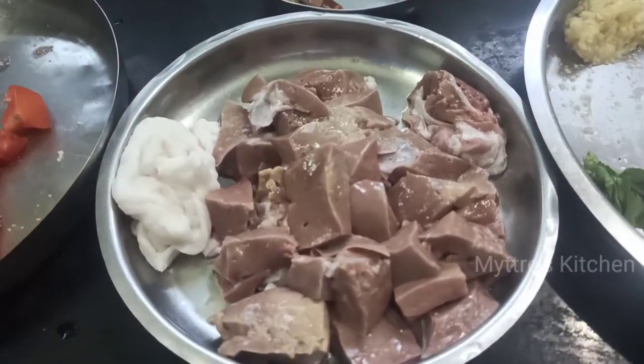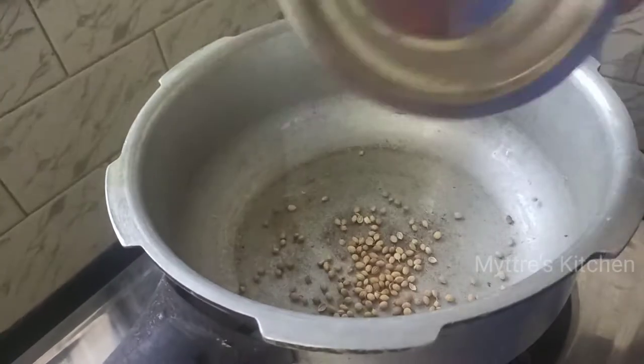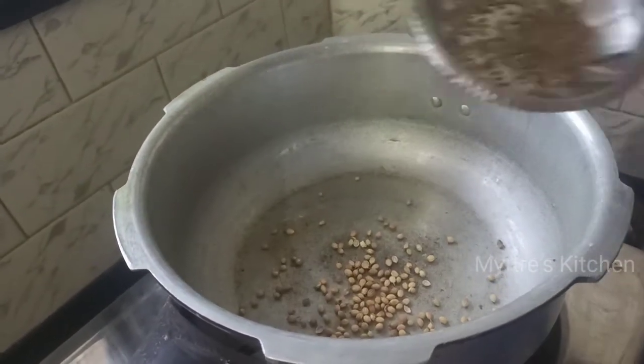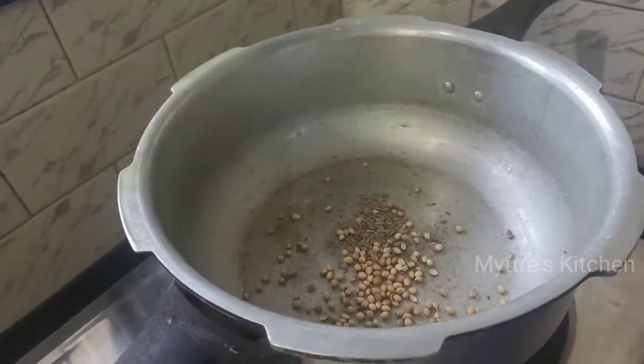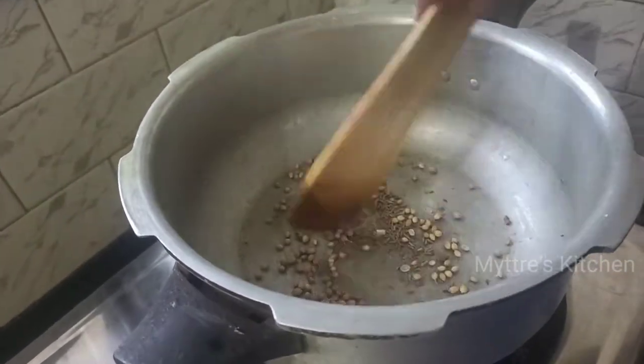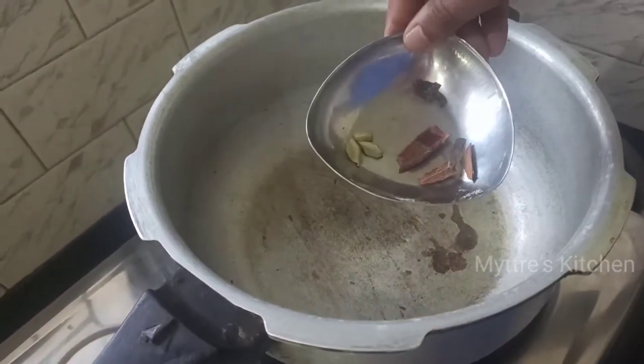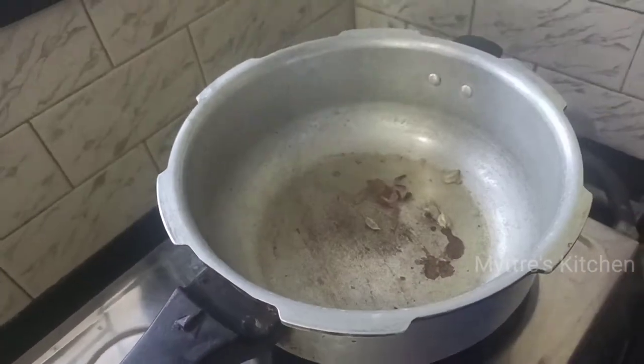The first step: I'm going to dry roast dhania powder, cumin seeds, and a little peppercorns, and dry roast this very nicely and make it into a fine powder. I've taken two tablespoons of refined oil and I'm going to add cinnamon, cloves, and cardamom.